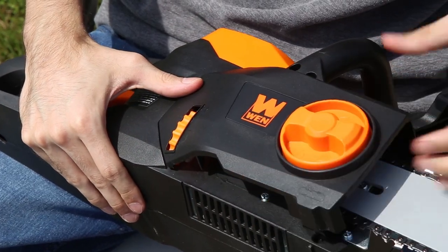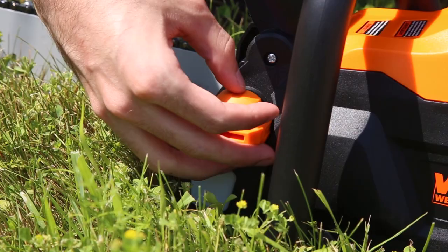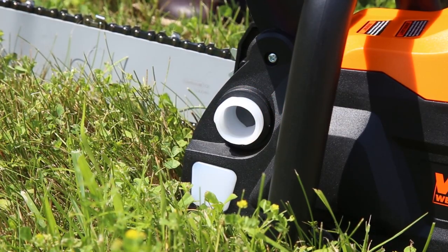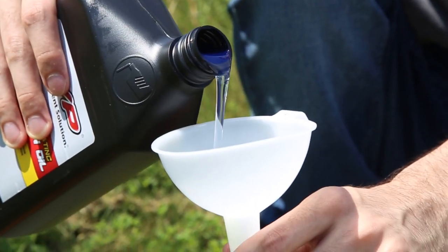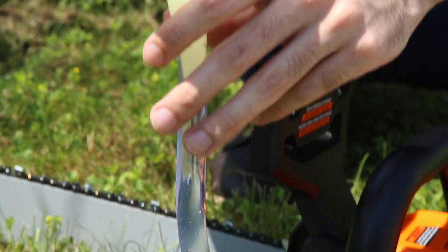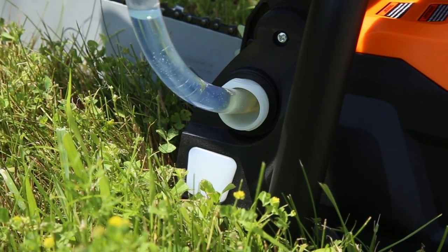Next, it's time to add oil. Unscrew the oil fill on the right-hand side of the chainsaw, opposite of the tensioning knob. For the oil installation, we recommend using a funnel to limit the mess. Fill the reservoir with 4 ounces of chain oil, or until you see the oil reach the top of the transparent window right below the oil fill.